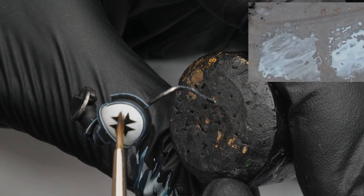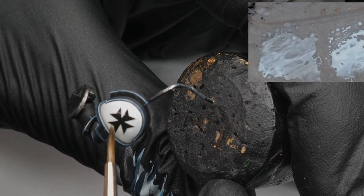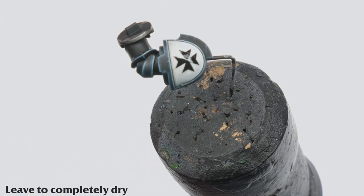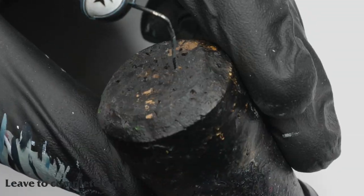I apply the Microsol straight from the bottle. After the solution is applied it starts to soften the transfer and makes moving it almost impossible without damage. I leave it for a few minutes to dry before repeating this step until the transfer has fully conformed to the surface of the shoulder pad.